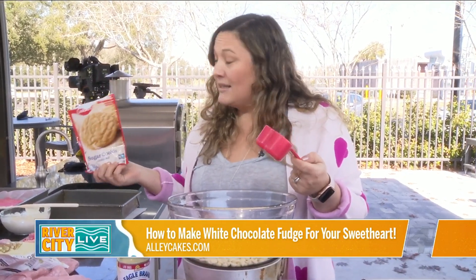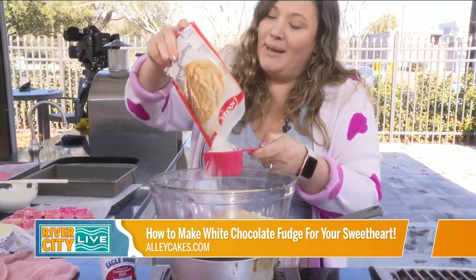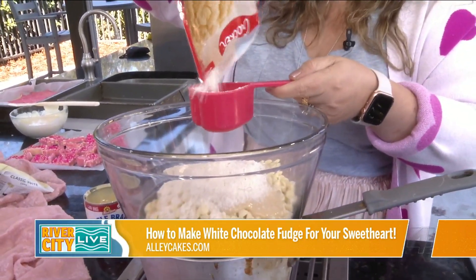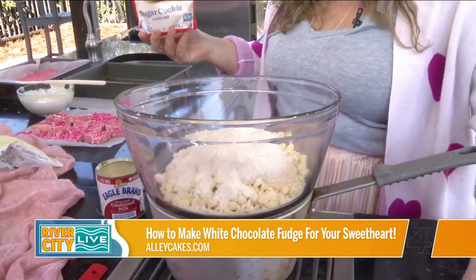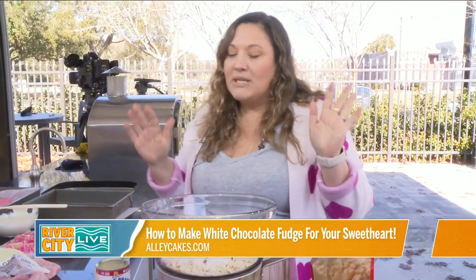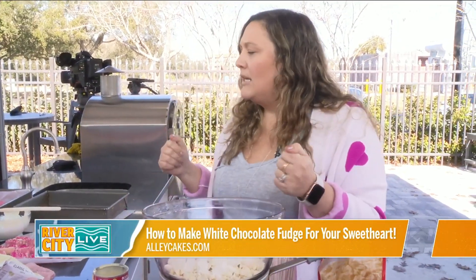I do have a preference on brands — I just like Betty Crocker for things. So we're going to do a cup of that. And we're going to put in a tablespoon of butter. Let that double boil for a while — it takes about 20 minutes. Once that gets all smooth and creamy, then we're going to add some sprinkles and vanilla in it.